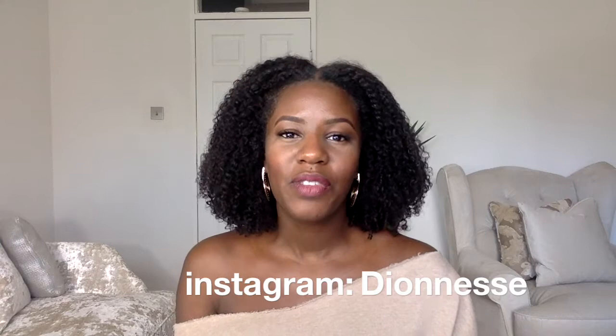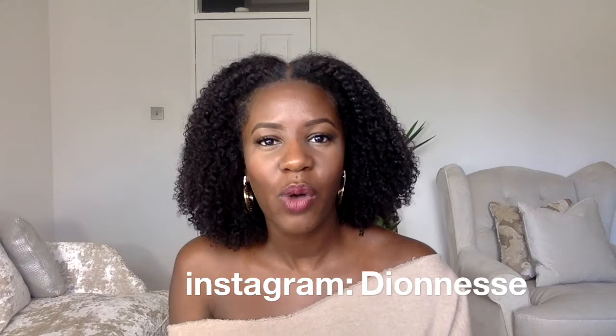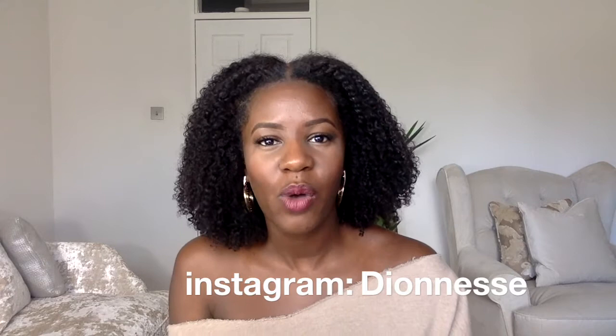Just a short and sweet one to say hi and give you an update. Thank you so much to everyone who's been showing support — I really do appreciate it, it lets me know it's worth it. Hopefully I'll see you all again soon. Until then, take care, bye!